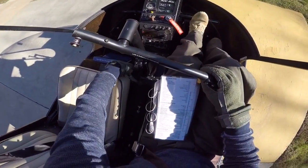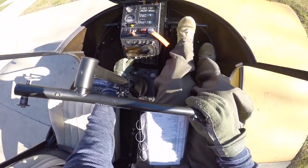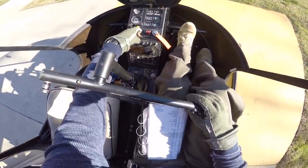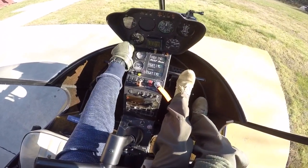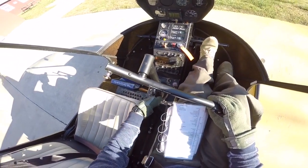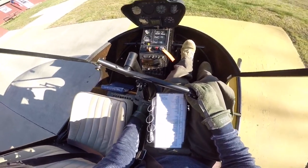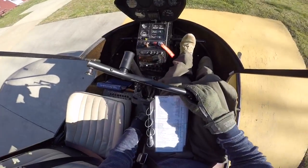Lanolite's off. Avionics off — so my GPS, my transponder, everything's off. Clutch switch is disengaged. Altimeter is set — I'm going to set it to 840, which is our field elevation. Governor switch is off. Going to roll the throttle two times for priming. Now the throttle's closed.